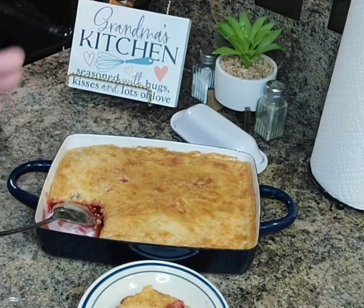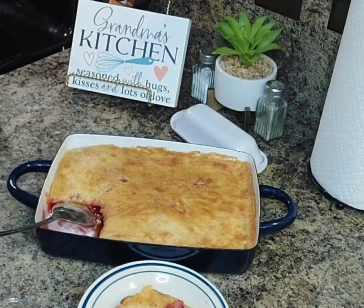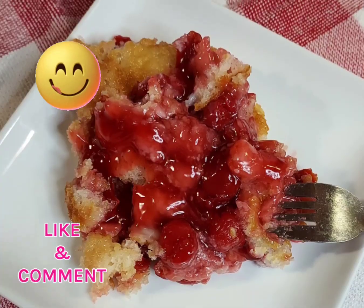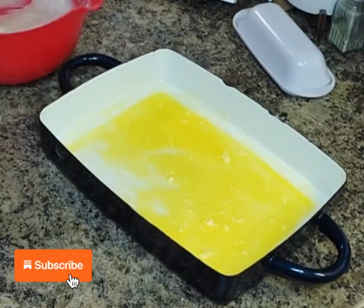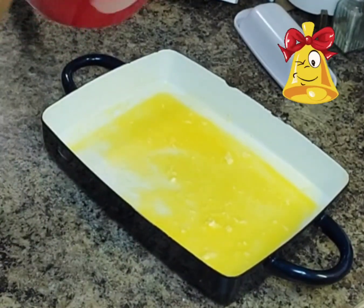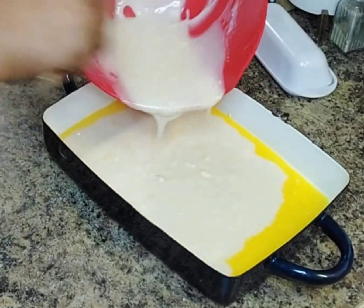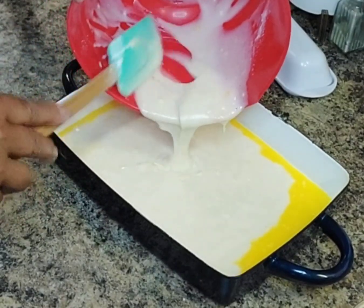I love cherries! My husband is a strawberry fan, but I love cherries. Thank you all for watching — please like, comment, and subscribe, and don't forget to hit that bell so you'll be notified each time Linda Jane uploads a video!